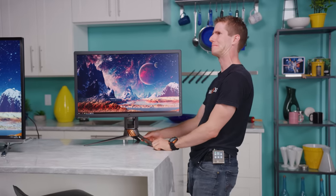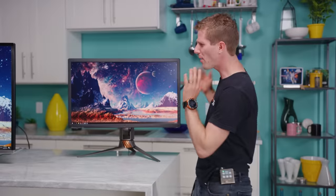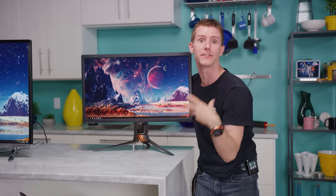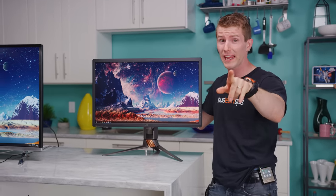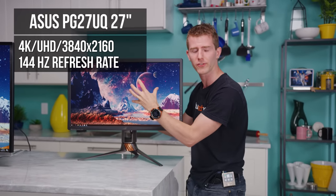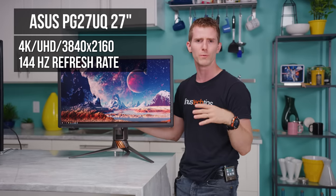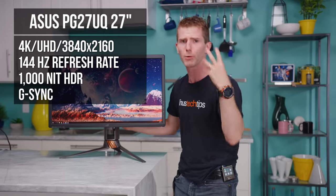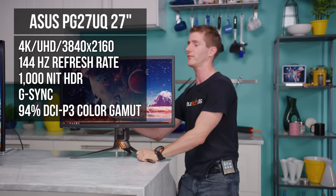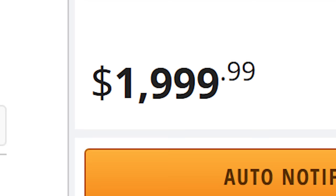This monitor has appeared in like four videos at this point on our channel, so you probably know how amazing it is. It's got a whole laundry list of features — some of which you might actually care a lot about, like a 4K resolution screen, 144 Hertz refresh rate. And it's got some other stuff like HDR, G-Sync, professional grade color accuracy. And of course, it costs 2000 freaking dollars.